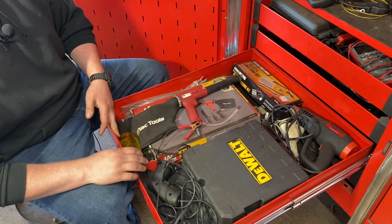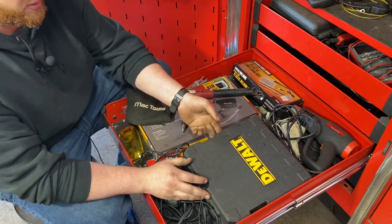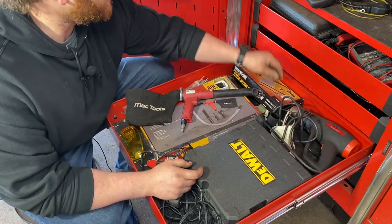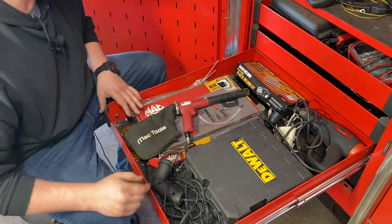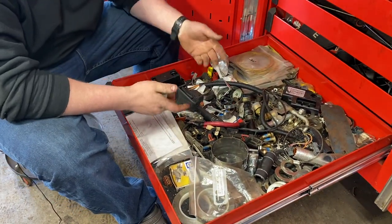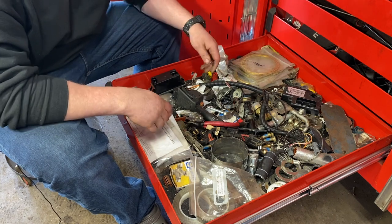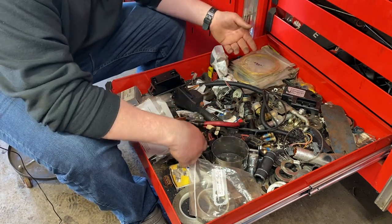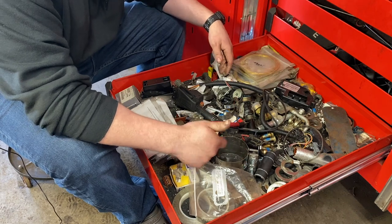Up next, we have the UV light and glasses for it, a DeWalt power tool case, a heat gun, an engraver, and a plastic welding set with plastic welding rods. That's the extent of this drawer. The next drawer down is just a junk collection — exhaust clamps, washers, solenoids, switches, and some busted-open modules. I can't tell you the last time I opened this drawer. We're going to stop looking at it.